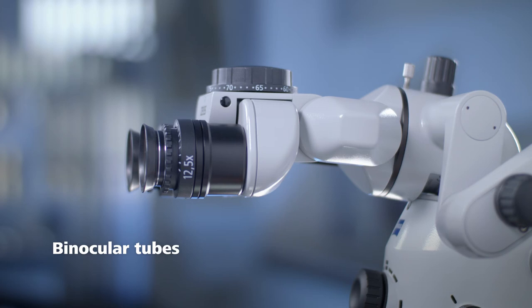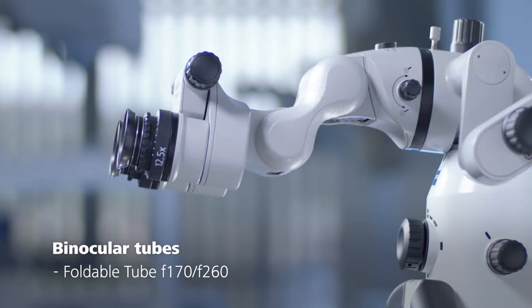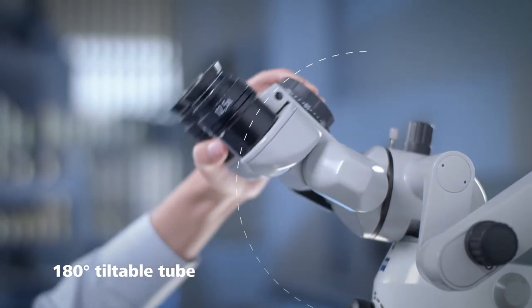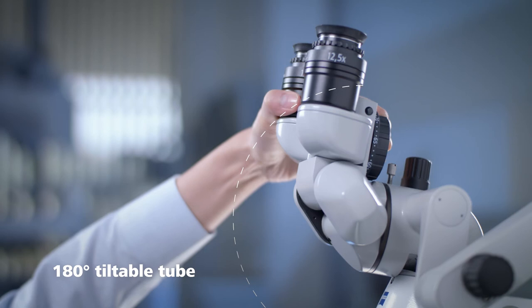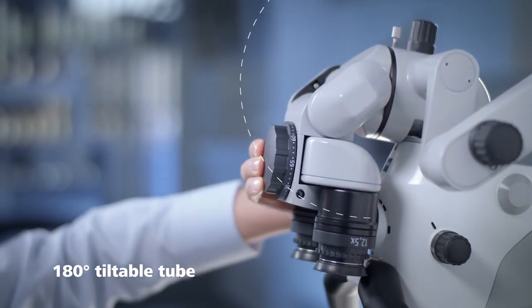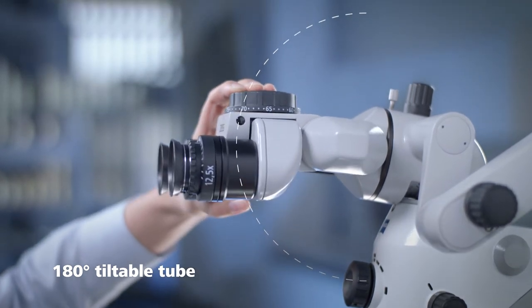Zeiss offers two binocular tubes: a 180 degree tiltable tube and a foldable tube F170-F260. Your choice of binocular tube depends on your needs and preference. The 180 degree tiltable tube enables you to adjust the eyepieces for a relaxed and ergonomic working posture by tilting it at any angle between 0 and 180 degrees.